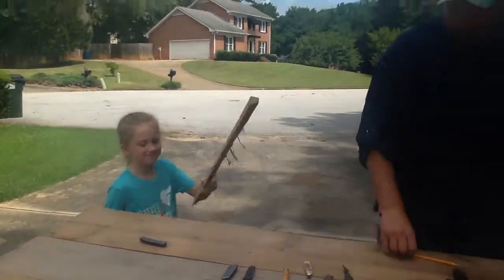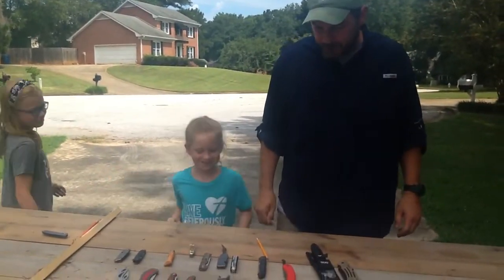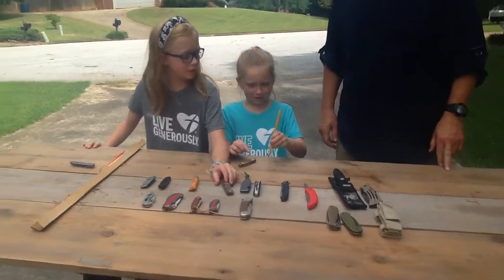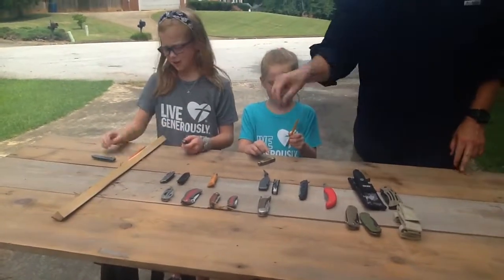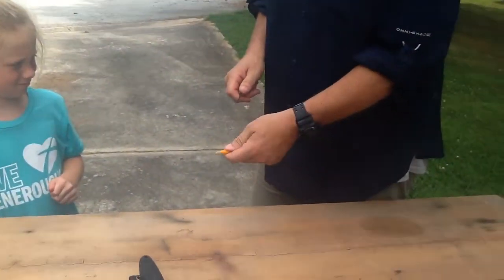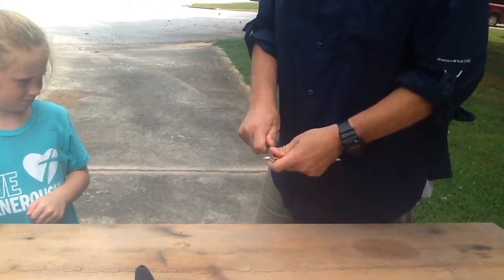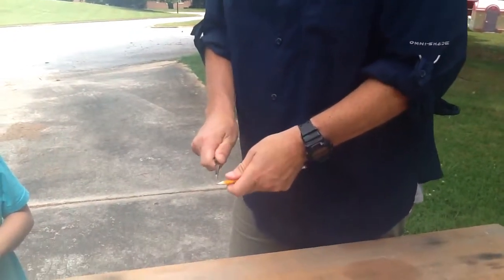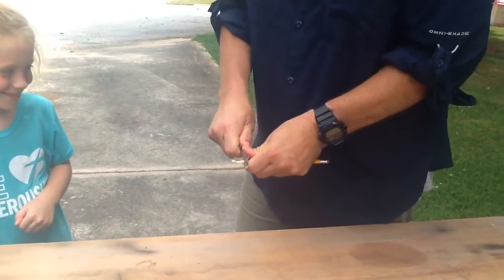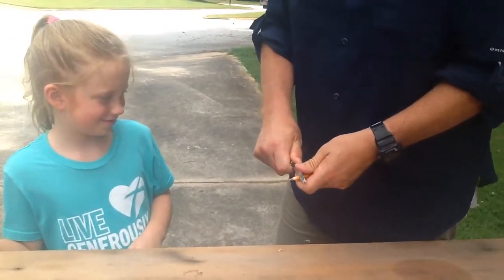Come on over here — Ella, you come too — and I'm going to give you your first cutting assignment. Pick any knife you want, pick one of these pencils, and sharpen it. Here's how I do it: I hold it close to the end, use my thumb, and I want to cut all the wood away to make a little tip so I can write with the pencil. Think you can try that?